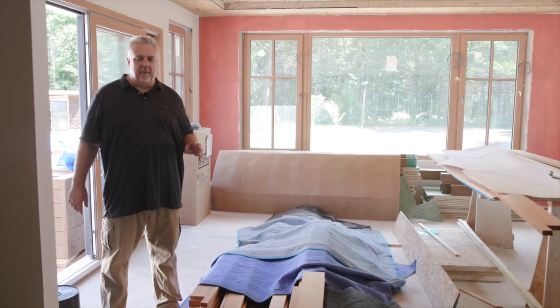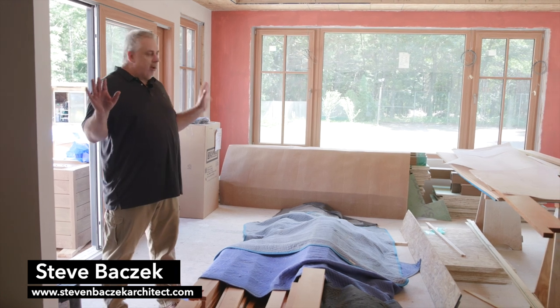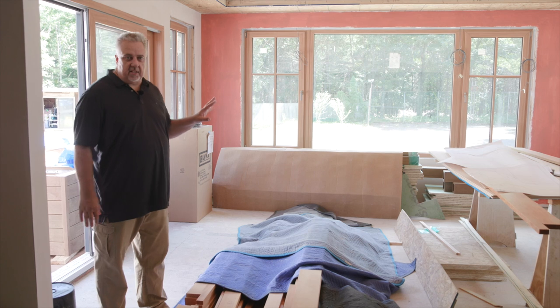Hey everybody, welcome back to the Build Show. Steve Basic, Architect here. I'm out at the Ranch Remodel and we've got some pretty exciting stuff happening here.